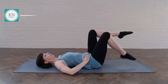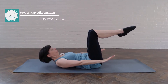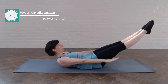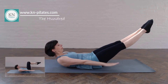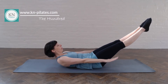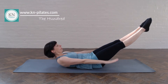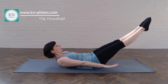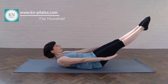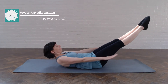We'll start with the 100. If you can support this through the center, extend the legs away from you. Otherwise you might want to keep the legs at 90 degrees. You breathe in and out for a few. Pulse the arms a hundred times. Try not to take this too fast. Relax the shoulders as much as possible, and if the head does get too heavy, support the head with one hand and pulse the other arm, then swap the arms over at some point as well.